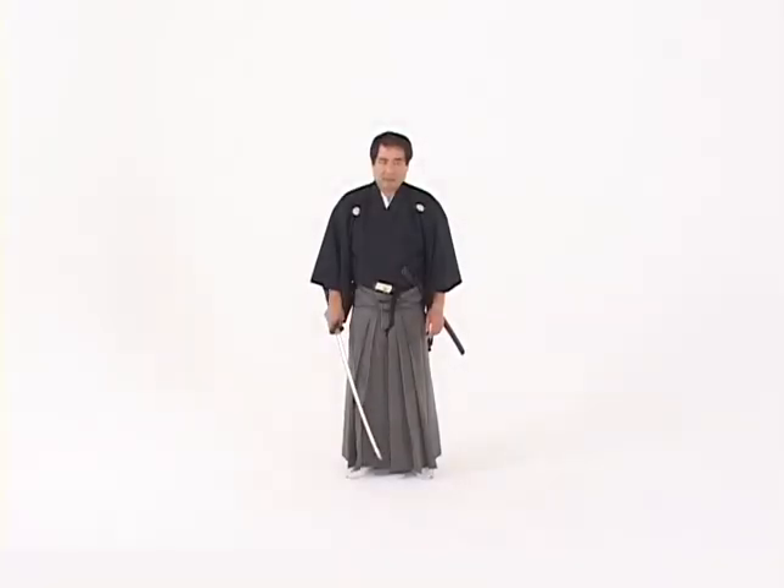As an intermediate student of batodo or iaido, we'll learn the second set of two-handed cuts. These will be rising cuts.